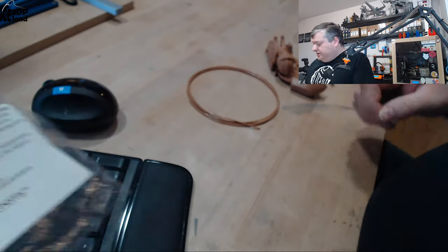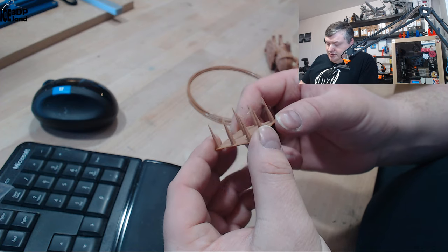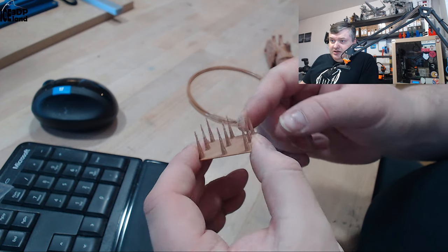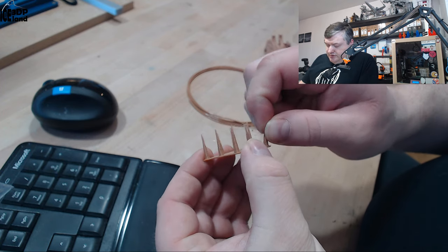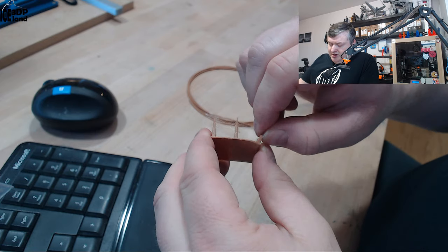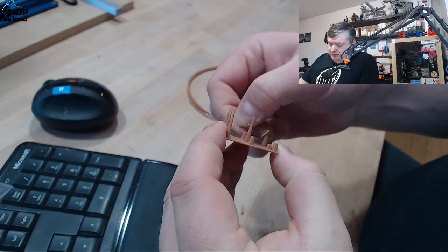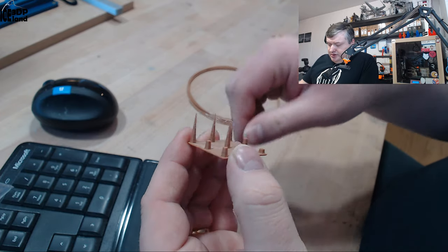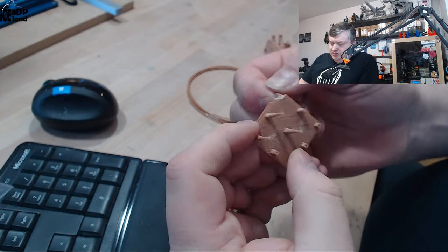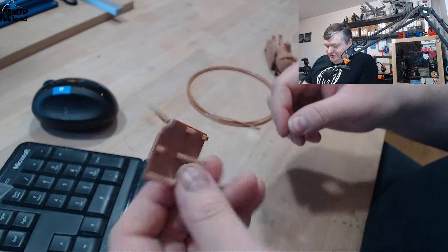Let's have a look at the prints I did. The first print I did was a stringing test, and it was somewhat stringy but nothing too serious. The strength of it is quite difficult to break, so it has very good layer adhesion — coming out excellent in that regard. Really, really strong.